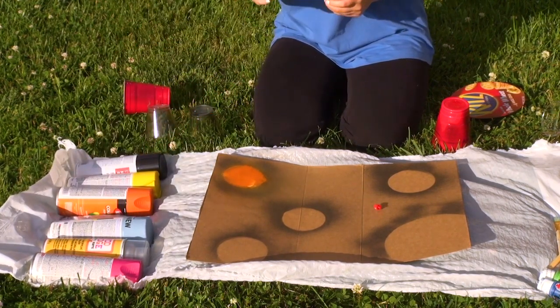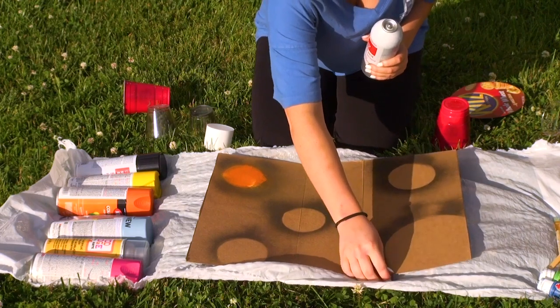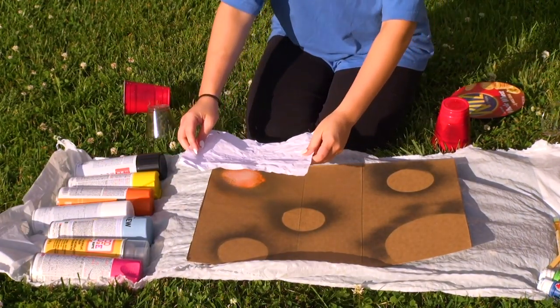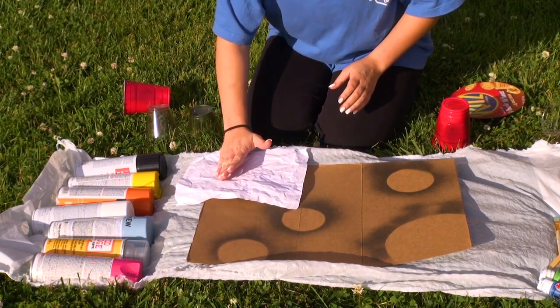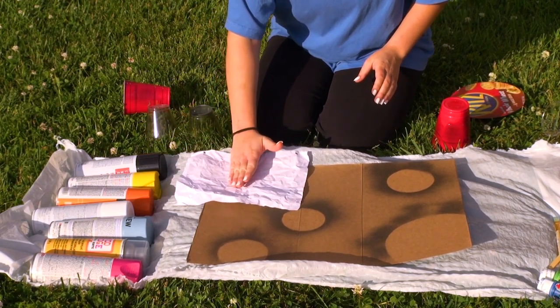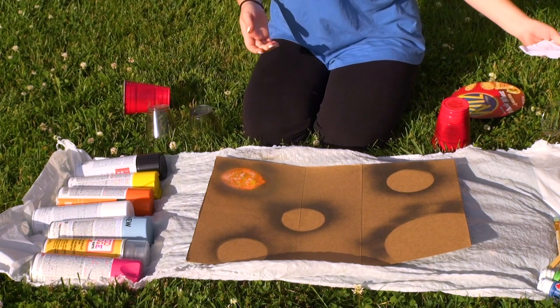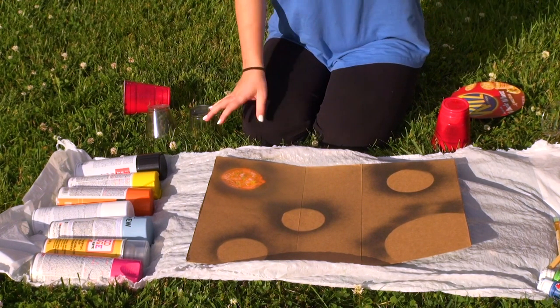Now I'm going to throw a white in there. So now that I have some layered colors down, I want to add some texture to the planets by putting a crumpled piece of paper over it. That's the first planet — it has some texture on there.